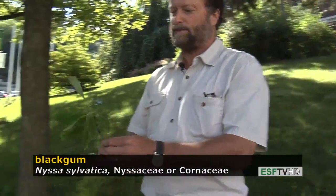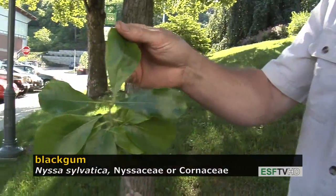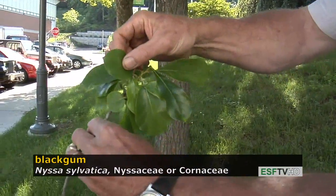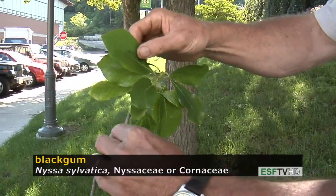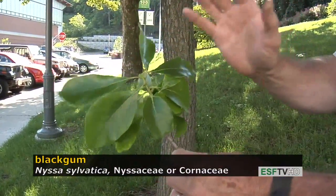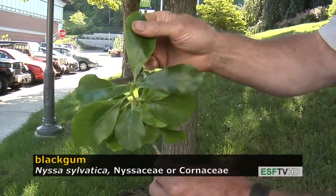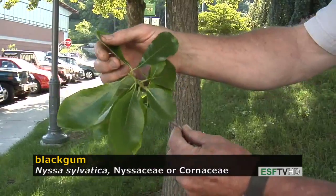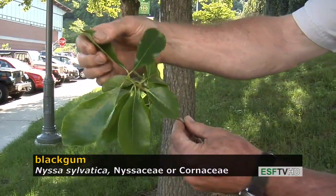The leaves on Nyssa sylvatica are quite variable in shape. They can sometimes be top-heavy or obovate, sometimes oblong or elliptical, sometimes nearly rounded, and everything in between — so it's a difficult tree to describe the leaf shape. The leaf margin is very indistinct; there are no teeth along the margin, but it does have a waviness, or undulate margin.